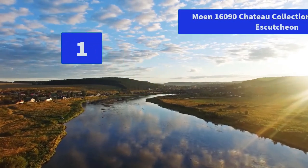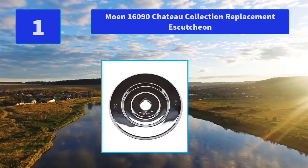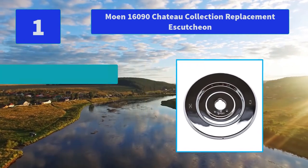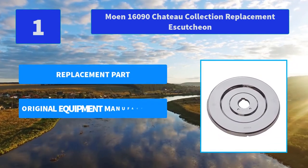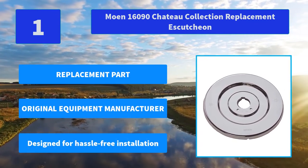Number 1: Moen 16090 Chateau Collection Replacement Escutcheon. Designed to fit the Moen Chateau Bathroom Series Tub and Shower Faucet Set, the Moen Chateau Escutcheon is made for tub and shower faucets. Main features: replacement part, original equipment manufacturer, designed for hassle-free installation.